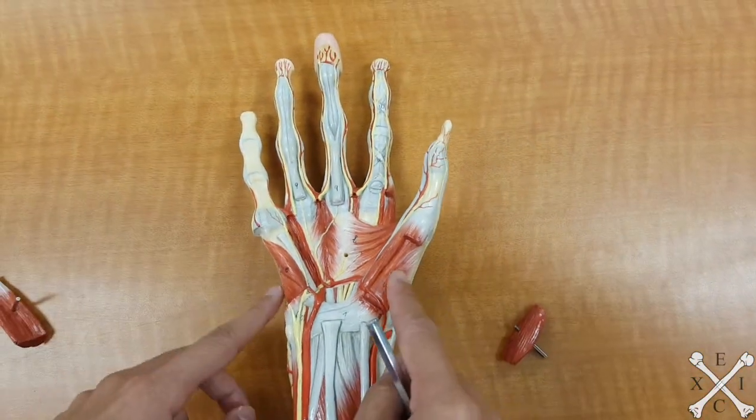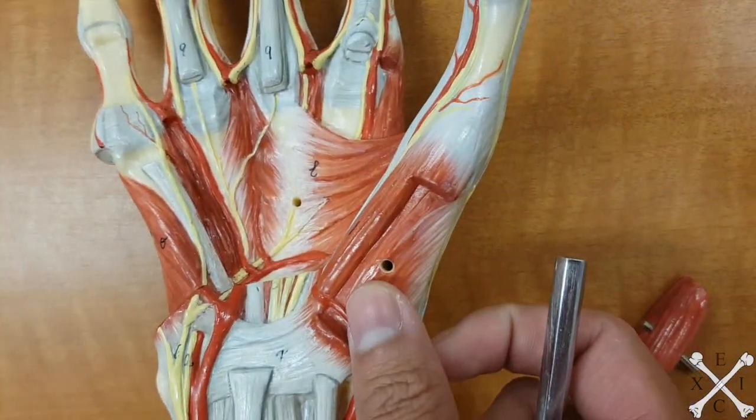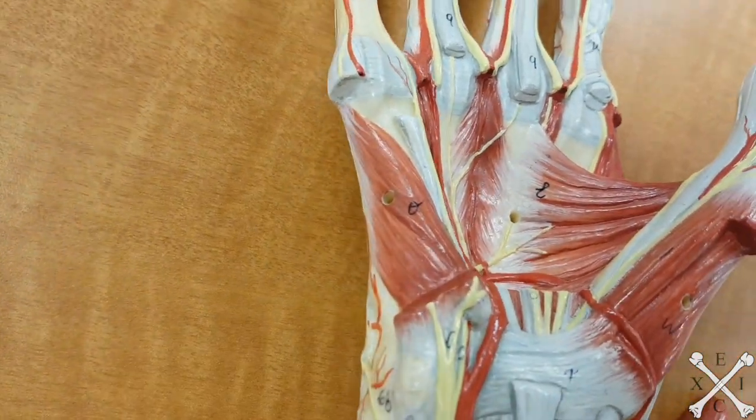You remove these two muscles and underneath them both are going to be your opponens muscles. So opponens pollicis muscle and your opponens digiti minimi muscle.